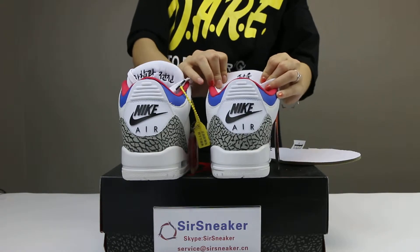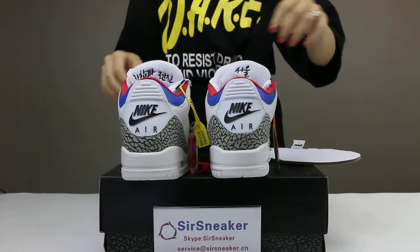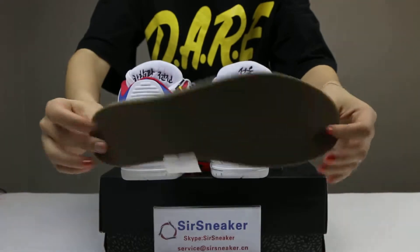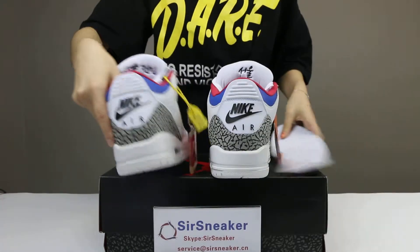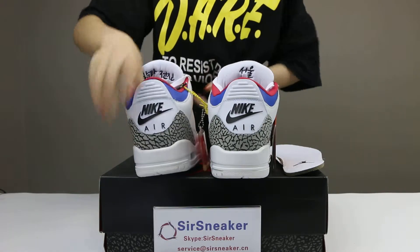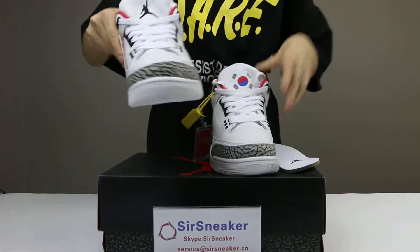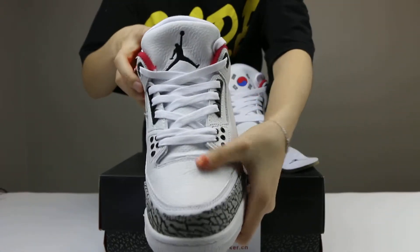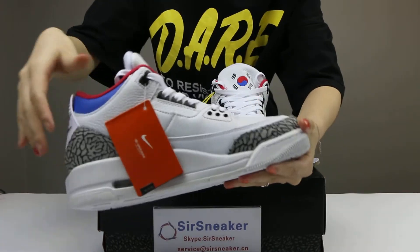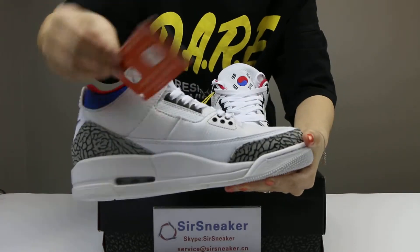And this is for the shoelace. Inside the shoes, this is the insole — white color for the insole. Here you can see the details for the left shoe: leather in the upper, white midsole, and this is the Korean text.